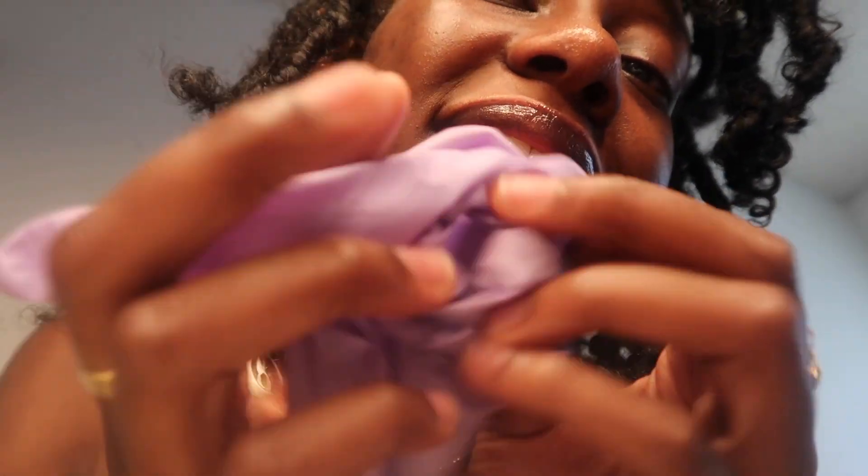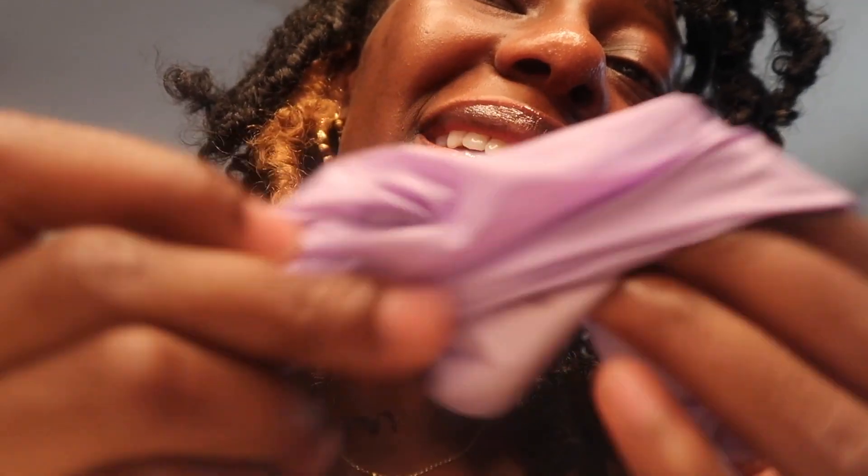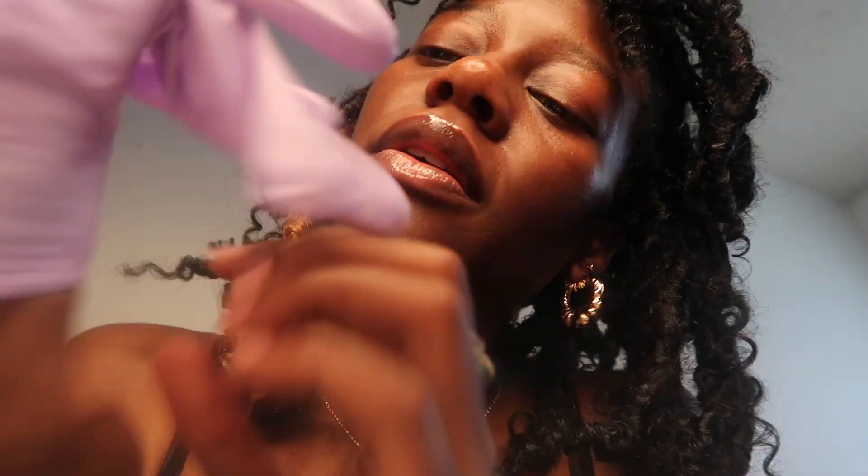Now we've got these other ones. I know you guys remember these ones — I've got these nice purple gloves.